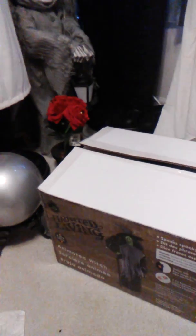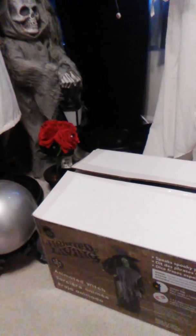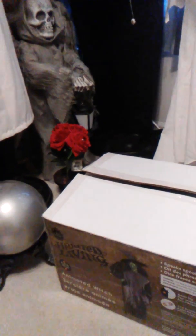Hey everyone, this is DDWitcher1 and today I'm just going to be talking real quick about some of the Gemmy 2018 life sizes. There are a few Gemmy 2018 life sizes that have made production. Those include the witch right in front of me, the fortune teller arcade machine booth thing, the werewolf, Sally, and the pumpkin reaper.